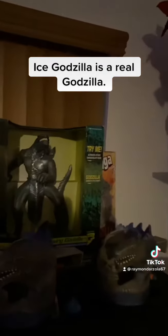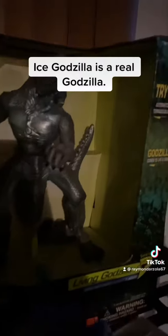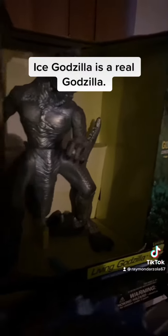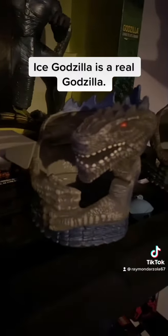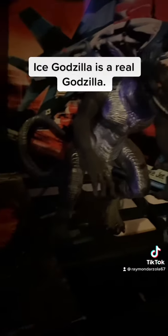Look at the Godzilla from 1998, the American Godzilla. Count how many fingers he has: one, two, three, and four. Looking at the toys as well — one, two, three, and four.